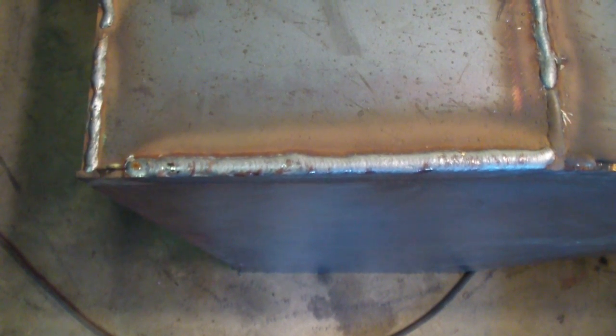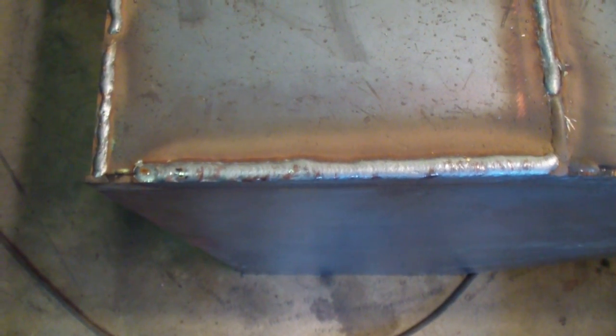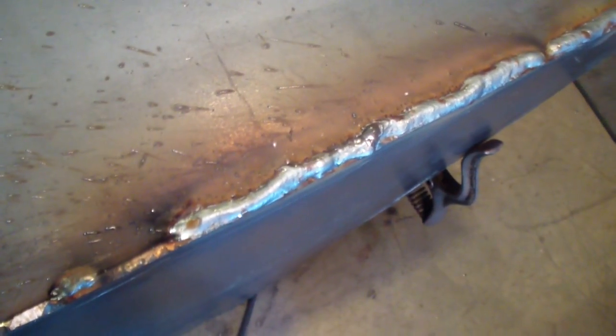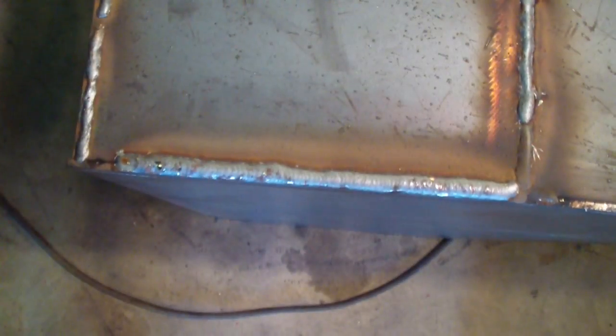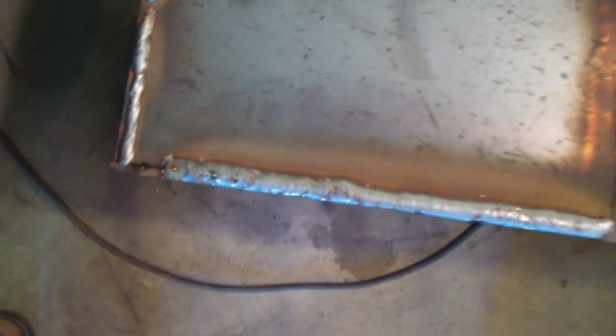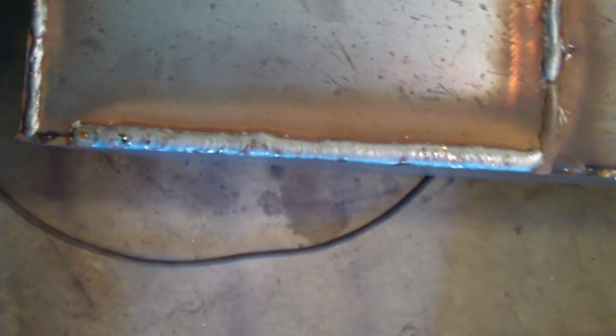I was trying to do a good weld there, which I think I did, but you welders would know better. That wasn't trying to do a good weld. I guess I should try. I was doing that circular motion they recommend you to do. You can see it's not a bad weld.